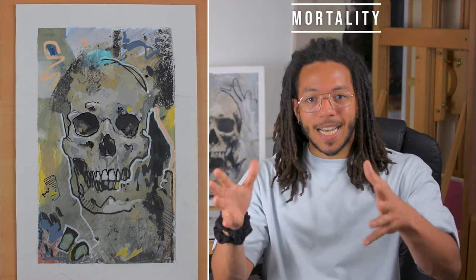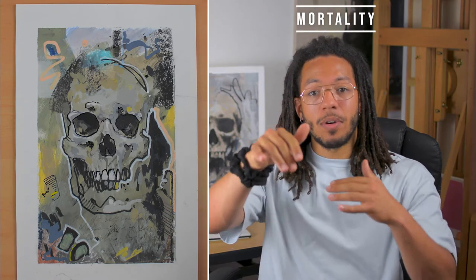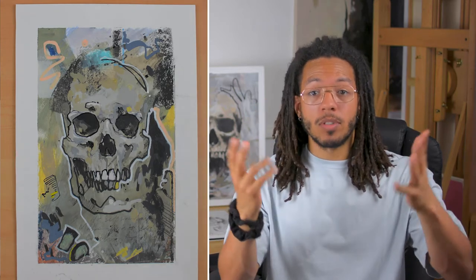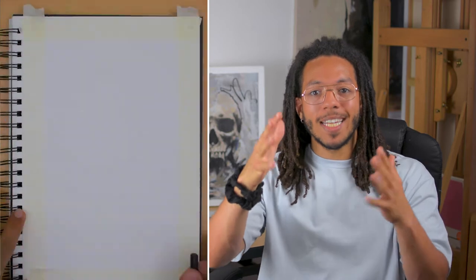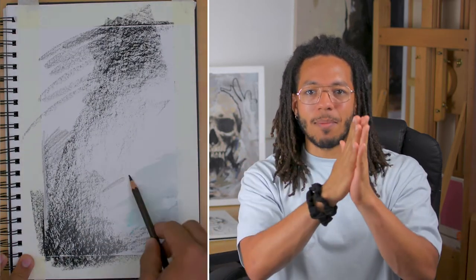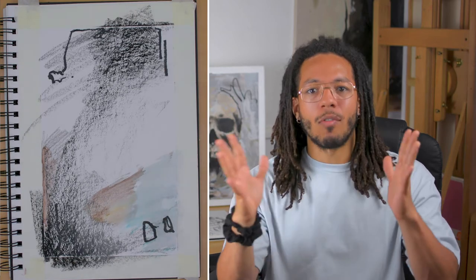The idea itself is called Mortality, and I've actually put a synopsis for the concept in the description below. So after the video, or now if you like, you can pause it and have a look, have a read, and you can see a concise explanation of what the theme is and what it will be covering and exploring.